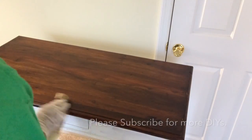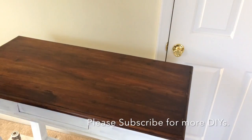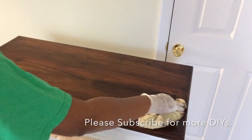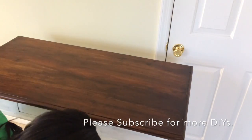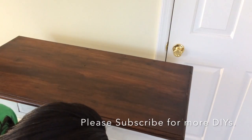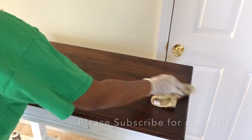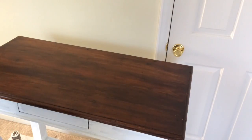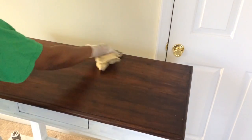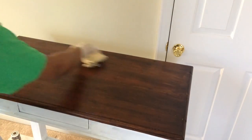I just keep dipping it in and wiping it across until it gets to the color I want. I usually do two coats; if I want it really dark I'll go to three or four coats. I'm actually going to use this stain in my kitchen to do all of my cabinets, and I'll be taking you all along with me in that process. I've been in this house for over two years and haven't touched the kitchen, so this is the beginning of my kitchen makeover.